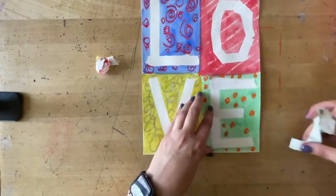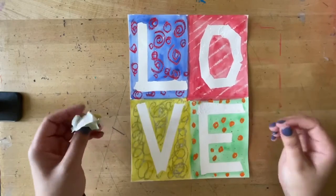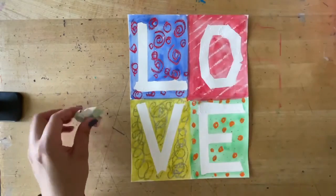Your piece is all done. Make sure your name's on the back. We're going to add a border around it once this is all done.